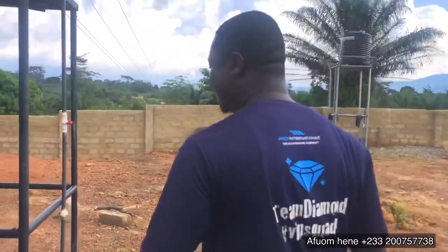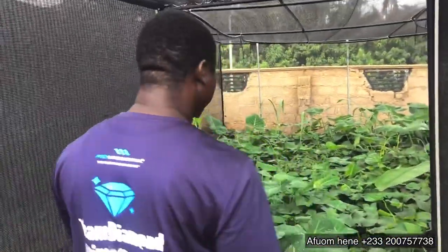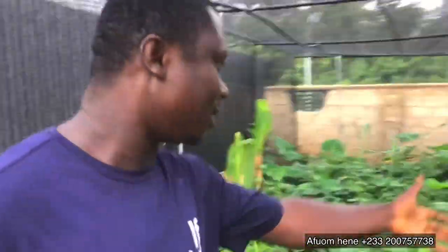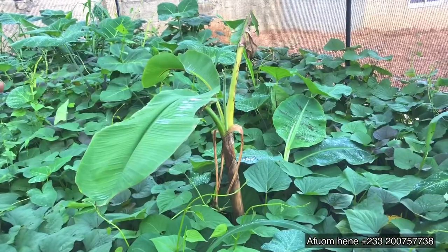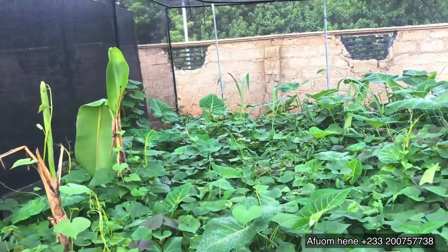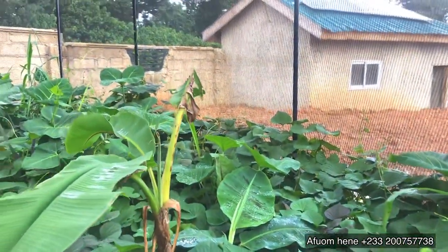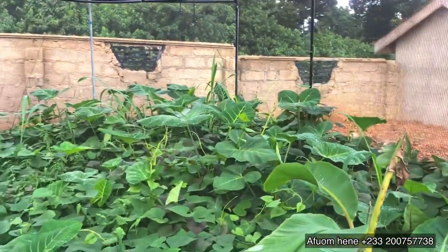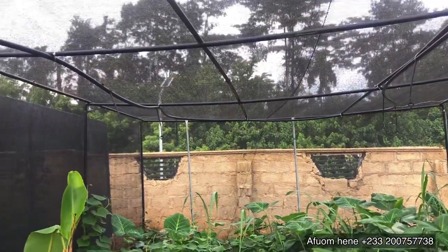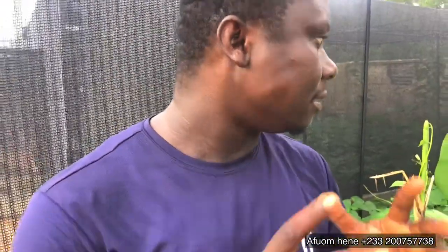This is our last pen — pen number three. Look at what we have here. Look at this dwarf banana — this is amazing. It's only one month since we planted this and it is doing fantastically well.